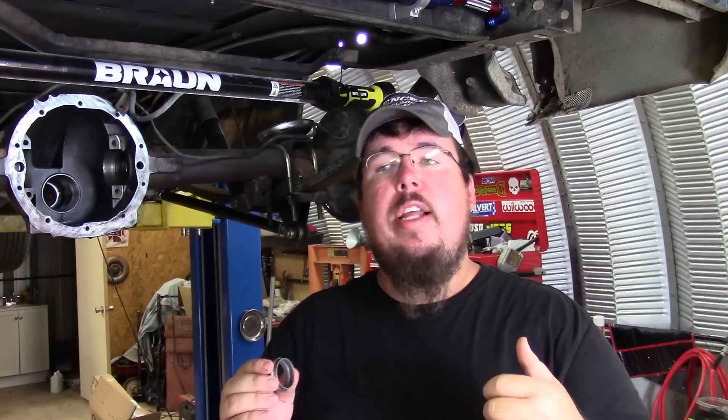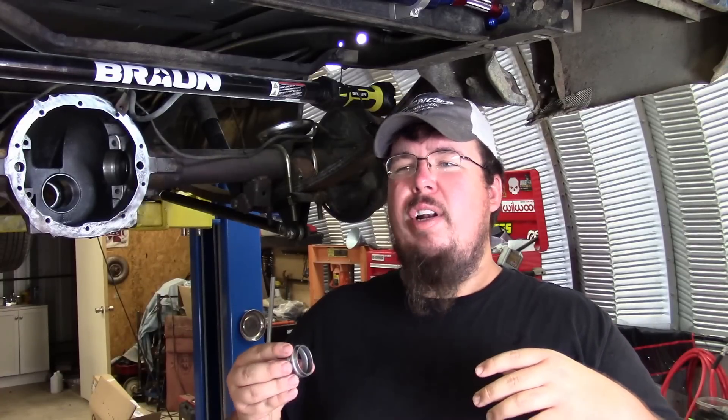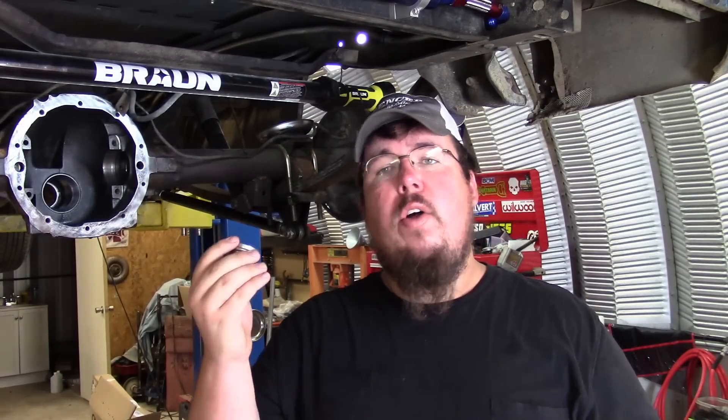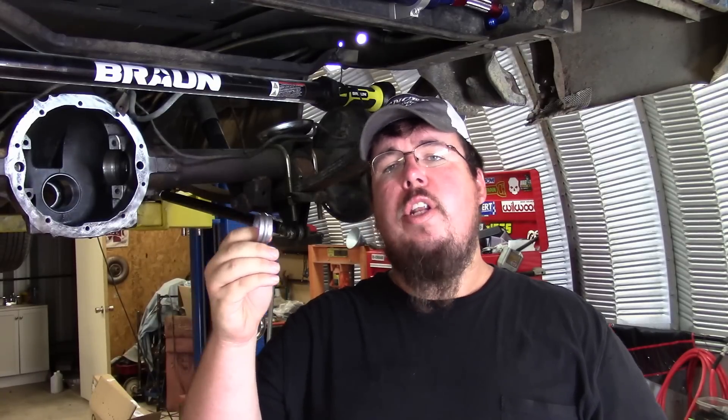Sometimes people have problems where hitting the rear end a certain way or a lot of shock loads can actually cause the crush sleeve to crush down, and then you lose your pinion bearing preload and the rear end starts howling. But that's kind of a rare occurrence — people run all the time up and down the road with lots of horsepower running a crush sleeve.